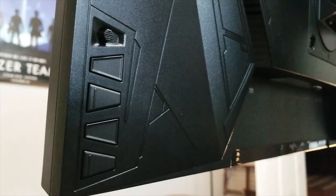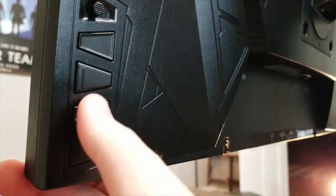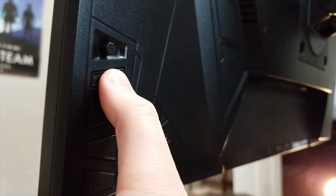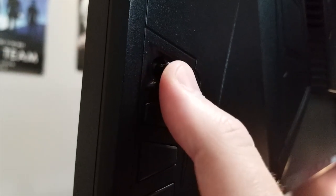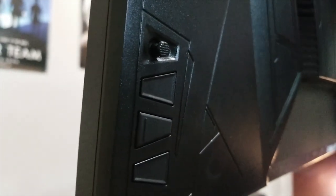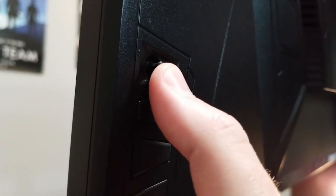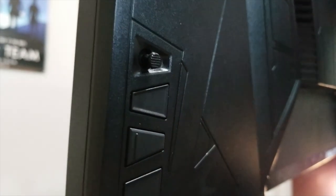This is probably my favorite part of the monitor. There are four buttons located on the back right of the monitor — a very convenient place. At the top, there's a little analog stick that allows you to do everything the buttons do, but it's a lot easier to use. I'm going to show you the menu using this analog stick. It can also click, and it's very satisfying.